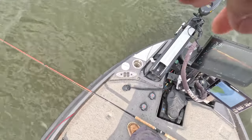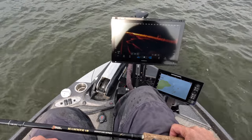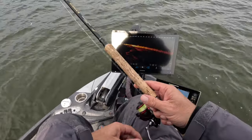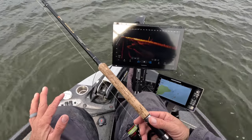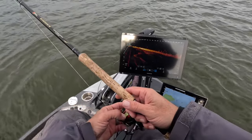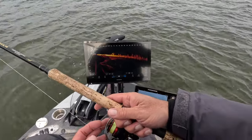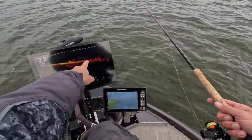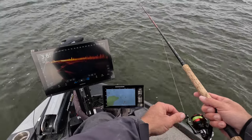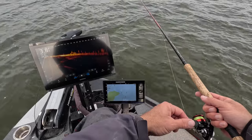I would say we have a fickle bite right now on my home lake. I'm positioned on a point with 45-degree water temperatures. That's why we take off the split shot — we want these fish to have plenty of time to attack the bait. If it's running through too fast they simply don't have time, so we slow it down as much as possible. A lot of these fish right now are in the mud and those are the ones we're having the most success with.